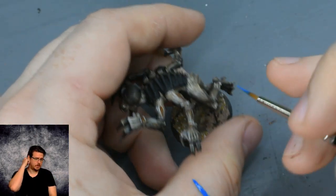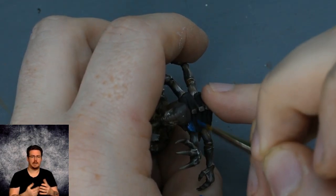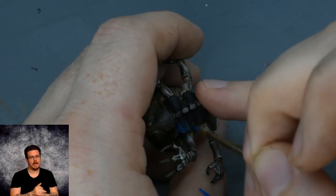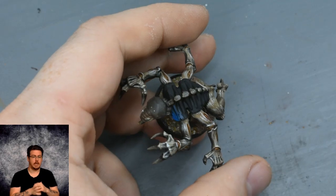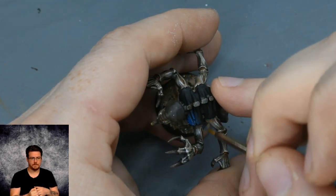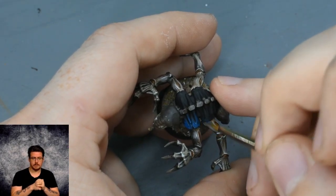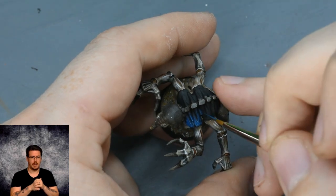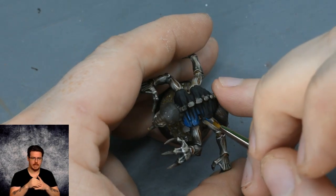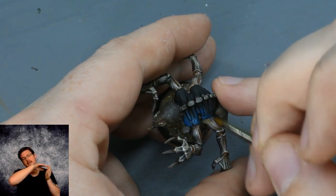So this is the Jean Stealer as it stands. I've base coated the carapace with black — just pick a black. Then what I've got is Vallejo Game Colour Magic Blue, and what I've done is added a little bit of black to the blue and started painting lines on the carapace from the inside, from the spine going outwards.